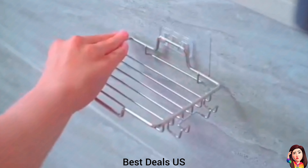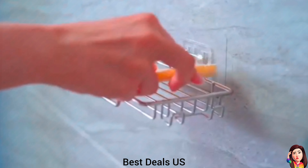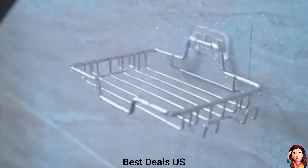Soap Dish. Made of stainless steel for corrosion and rust resistance. Product link is given in the fifth link.